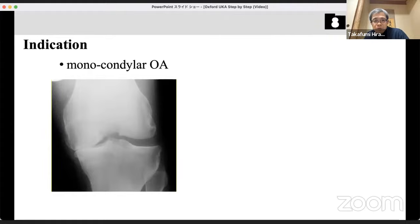Patient selection for UKA is very important and simple. This is monocondylar osteoarthritis, mainly the medial side. On the affected side: full thickness defect of cartilage — bone-on-bone appearance. The opposite compartment — the lateral cartilage — is completely normal, and the ACL is intact. One side bone-to-bone, other side intact joint space, and intact ACL. This is the indication of UKA.